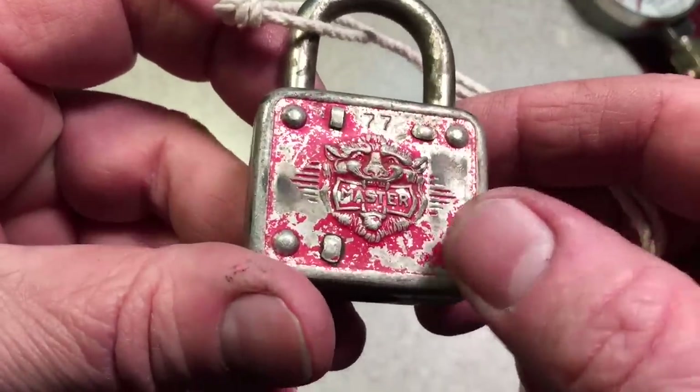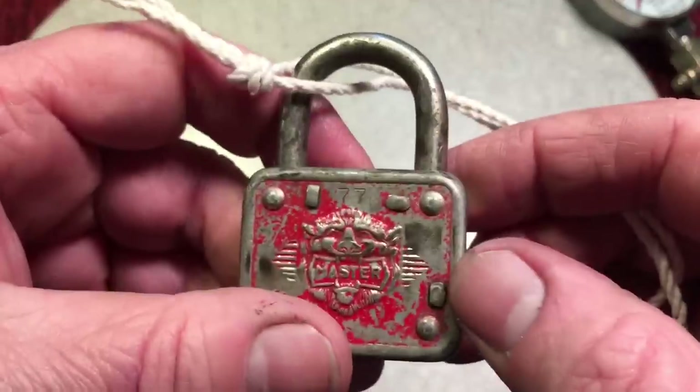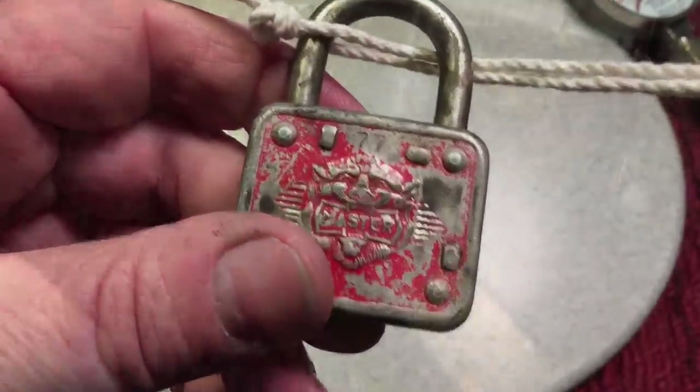These would look nice with a little bit of paint, especially in that master logo. Let's clean it up and paint-brush it.